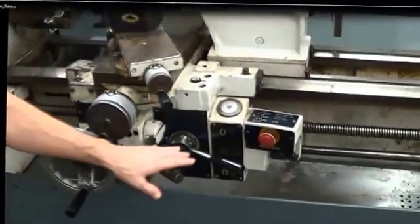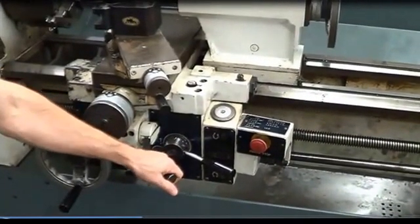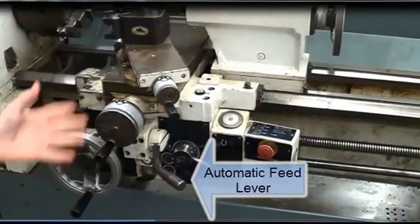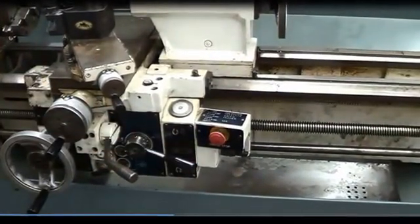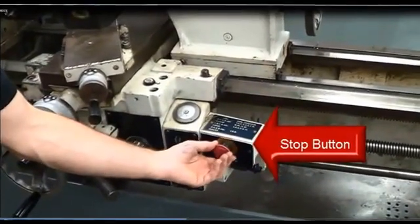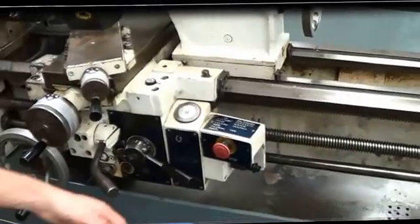Also located in the carriage is your automatic feed lever, and this will control the longitudinal and lateral automatic feed. This is your half nut, which is only used when cutting threads. We also have an emergency stop button like the saw — if you hit this, it kills all the power to the lathe, just like it does on the saw.